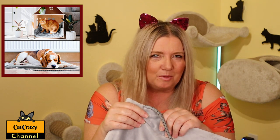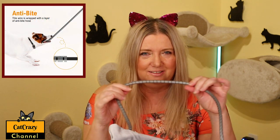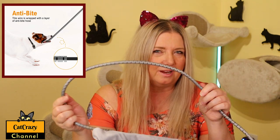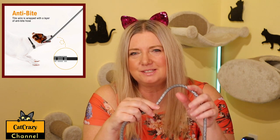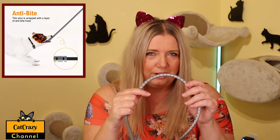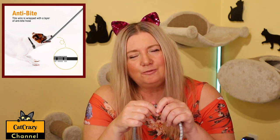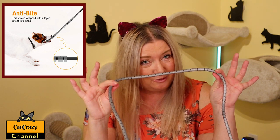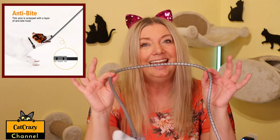And here's what I like the most. It has a bite protection tube design — look at this. It has a 100% fully wrapped sleeve made of flexible PVC material, which prevents cats or dogs from chewing on the wires and keeps them away from the risk of electric shock. That's a very important feature for our little cat Bricka, since she likes to chew on anything.